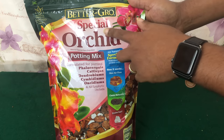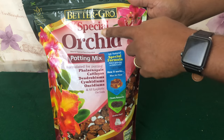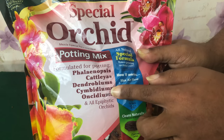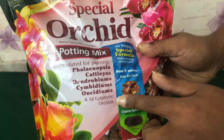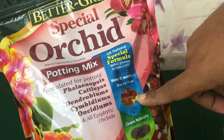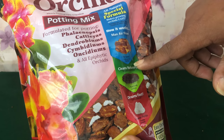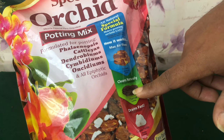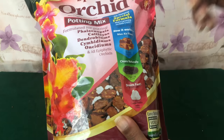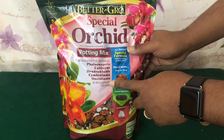This is a special orchid potting mix. Better Grow even has a potting mix specifically for Phalaenopsis orchids, but this one is good for Phalaenopsis, Cattleyas, Dendrobiums, Cymbidiums, Oncidiums, and all epiphytic orchids. It's all natural, special formula — you have your fir bark, your charcoal, and your perlite. The charcoal will maintain a good and healthy pH. The perlite helps with drainage, because you never want water sitting at the bottom of your pot — that is the quickest way to suffocate your epiphytic Phalaenopsis roots.